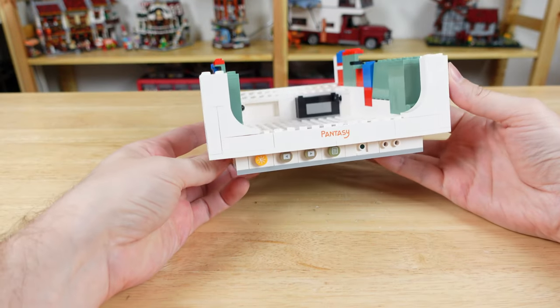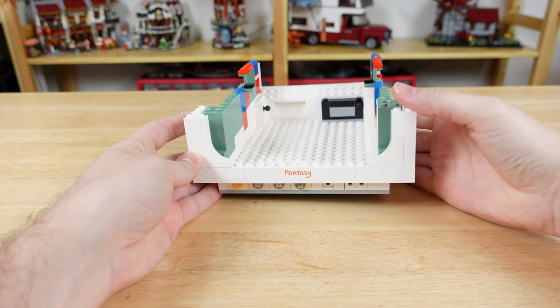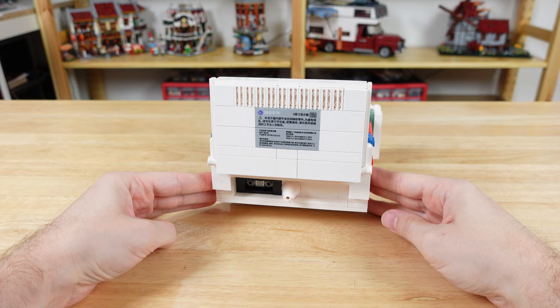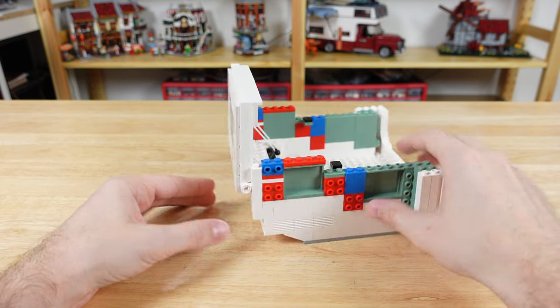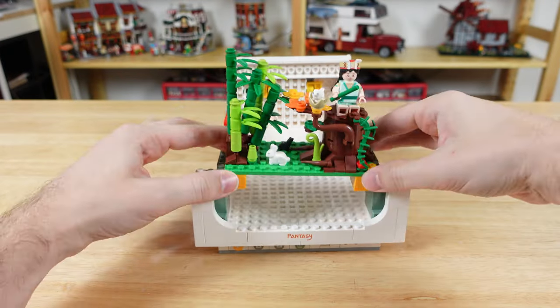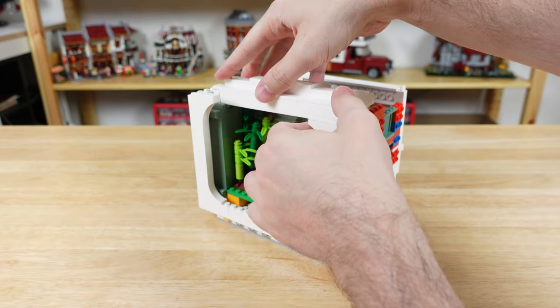Next we'll start on the monitor, which if you remember was big and chunky back in the day, and that will allow a lot of space for more scenes inside. The back panel has a nice print for all those details and warnings you see on the back of monitors, along with the plug. And then we have a little forest scene with a tree, some bamboo, and a couple of animals. We'll keep building up the monitor, then add the top and the curved sides.